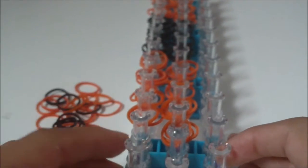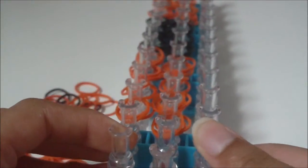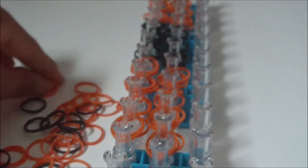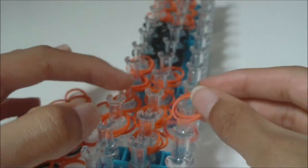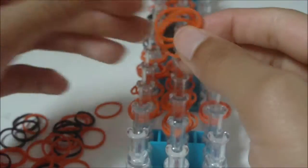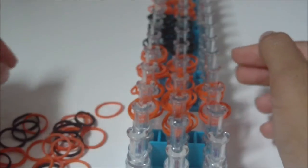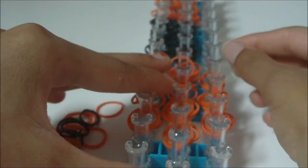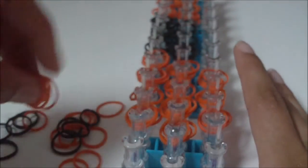To start on the right pin bar, return to the beginning of your loom — the arrow still needs to be pointing away from you. Get three B color rubber bands and set them on this third right pin. Then get three more B color rubber bands and place them on this fourth right pin. Continue this going down the right pin bar on your loom. I'm going to go ahead and continue placing rubber bands — use the pause button if you need to.